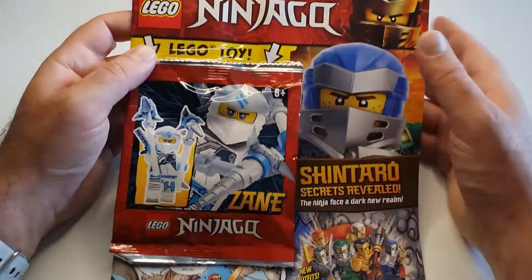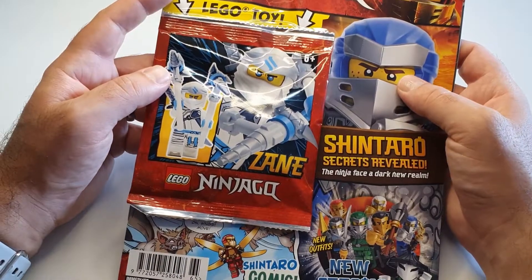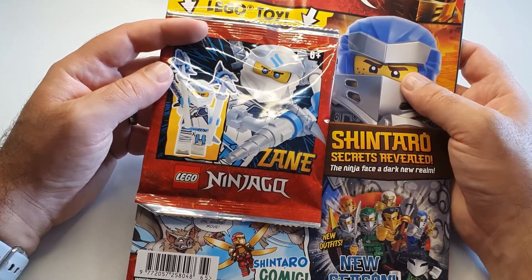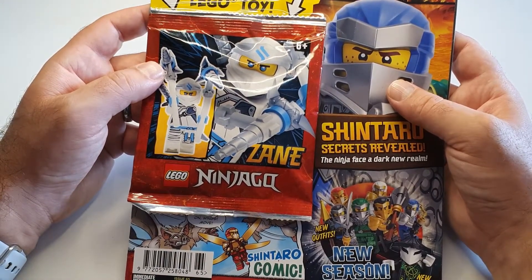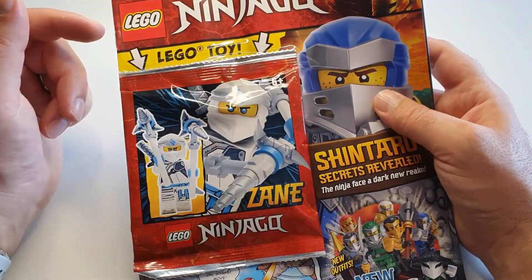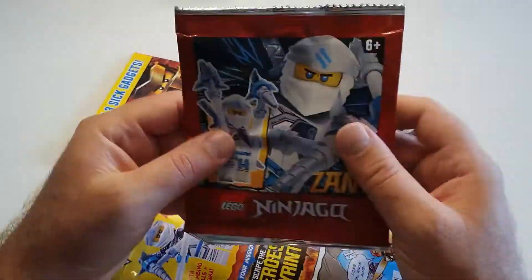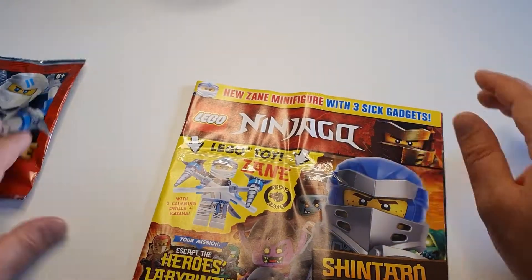Hello Lego Ninjago fans. Today we are going to look at the Lego Ninjago magazine issue number 65, which costs £3.99 UK pounds here in the UK, or $9.99 Australian dollars if you're in Australia. This one comes with a Zane Ninjago minifigure which looks good. Let's take a look inside.